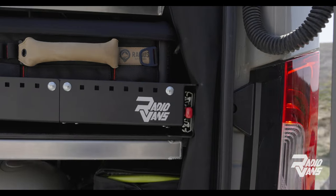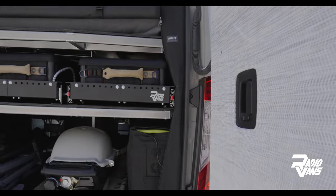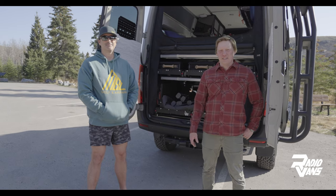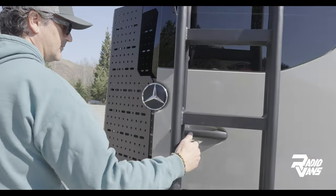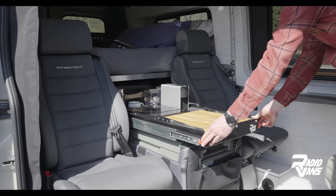Hey guys, Diver here with Radio Vans. I'm the owner and do the product development with Radio, and this is Greg, one of our clients, and we just wanted to go over his build today.